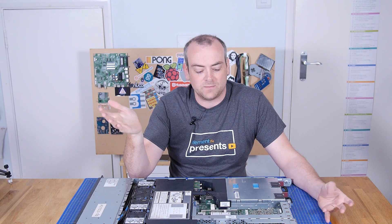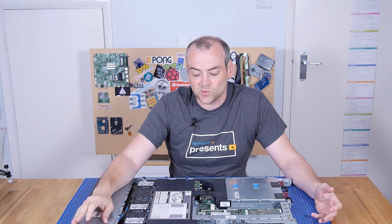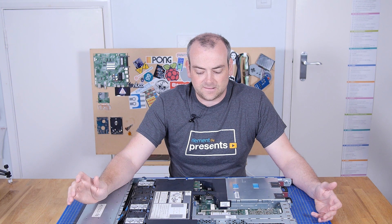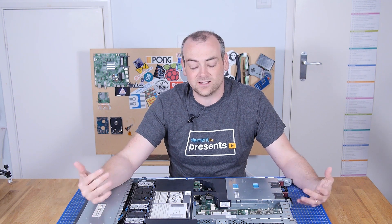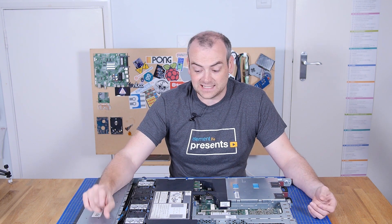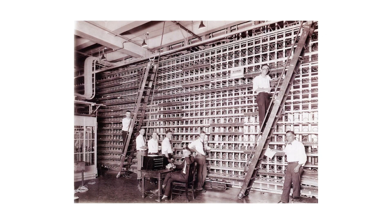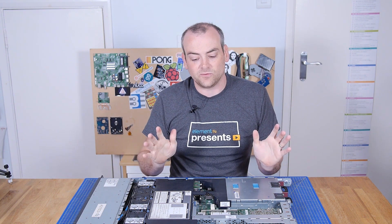Maybe I should explain what rack mount means. At some point, especially in the electronics industry, most people will have come across 19-inch rack mount equipment. That started around the 1900s, the teens and 1920s, when telecoms started being introduced. It made sense for very high density equipment to be rackable so you could stack stuff on top of each other. Around 1922 that standardised to 19-inch rails — two vertical 19-inch rails which equipment could bolt into.